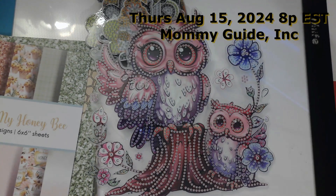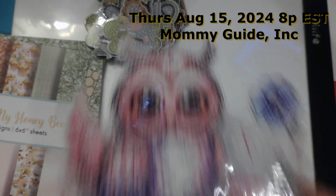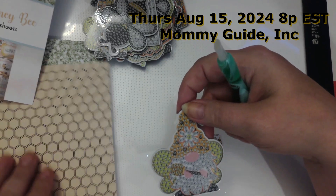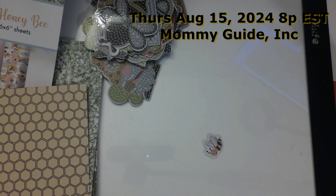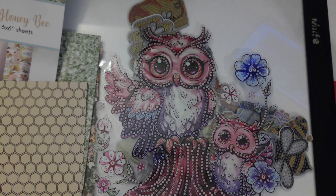This Thursday, 8 p.m. Eastern Standard Time with Mommy Guide, a.k.a. Lala. I will be diamond painting and doing a Q&A session — diamond painting this owl. Or I will be showing you how to take a diamond painting magnet, actually use it as a focal point on your card, and still have the other person be able to use it as intended. So join me this Thursday, 8 p.m. Eastern Standard Time. It's all so cute — I'm not sure what I'm going to do. You have to tune in Thursday!